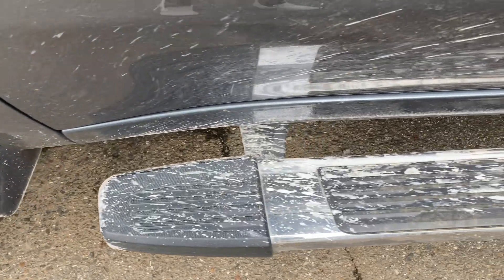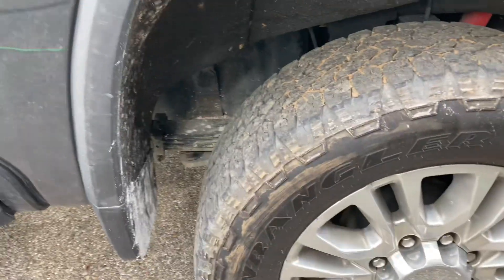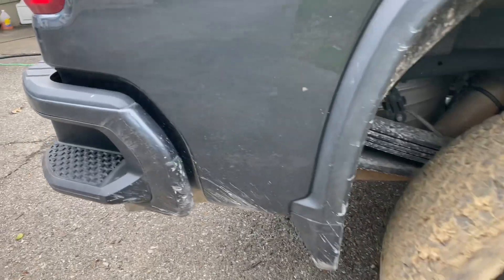What's up guys, in today's video we're going to be giving this 2500 Chevy truck a good deep cleaning. There's been a lot of rain out here and it's just got extremely muddy and dirty, so I hope you guys enjoy the time lapses and let's get into it.